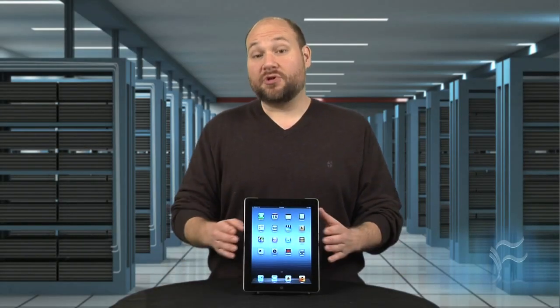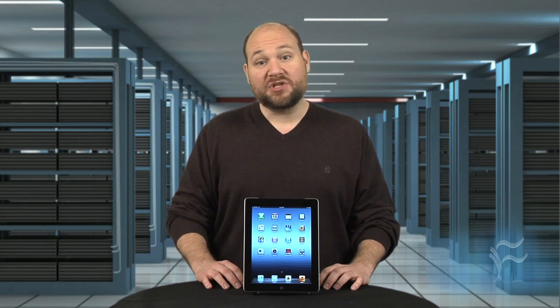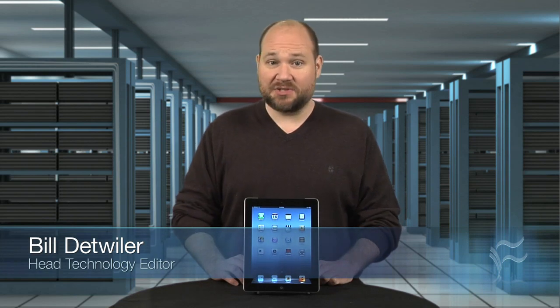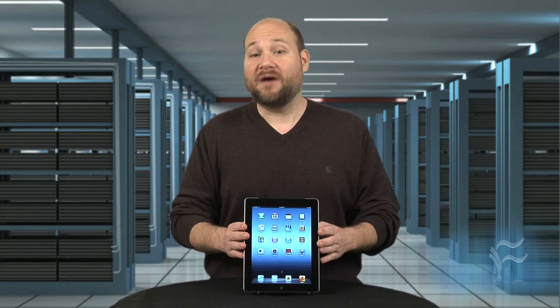From the outside, Apple's third-generation iPad may look a lot like its predecessor, but it's what's on the inside that really counts. I'm Bill Detweiler, Head Technology Editor at CNET's sister site, Tech Republic, and I'm going to crack open the 2012 Apple iPad.